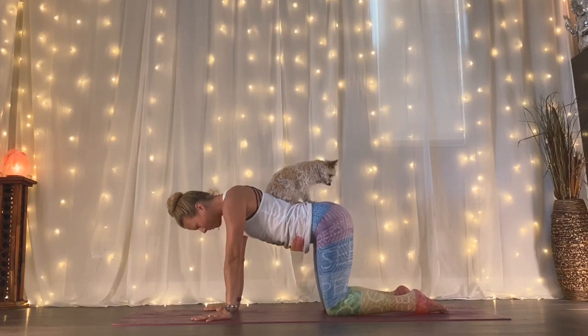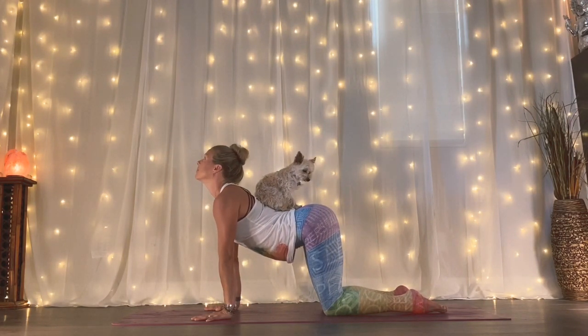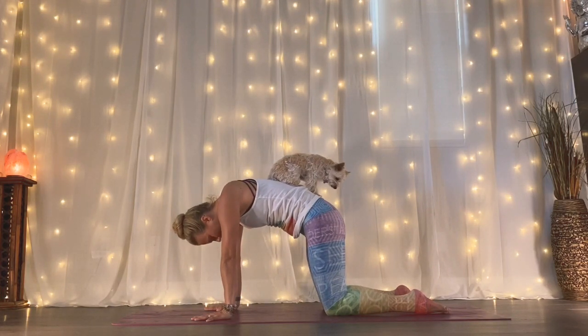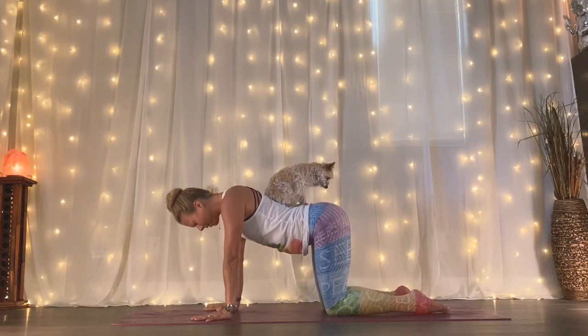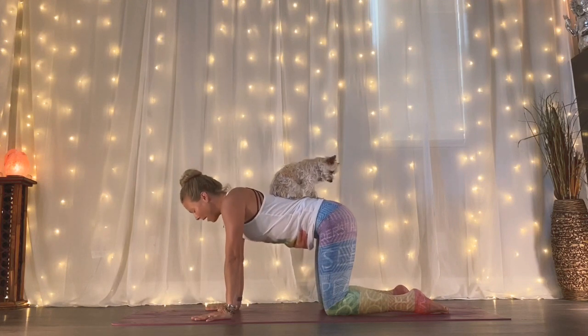Inhale, send your heart forward, shoulders back, chin up, even look up. And as you exhale, round your spine, tucking your tailbone, pressing your hips towards your face. One more — inhale your heart forward, and as you exhale, round your spine.